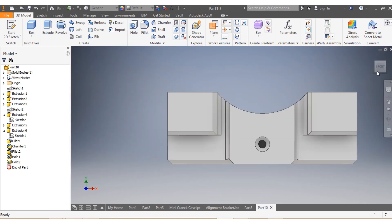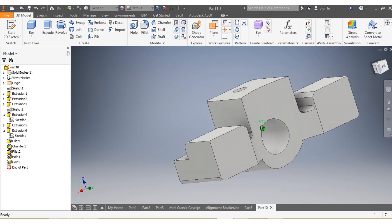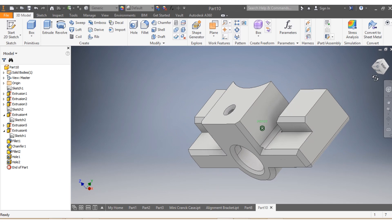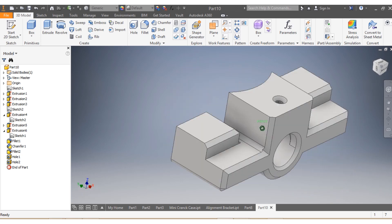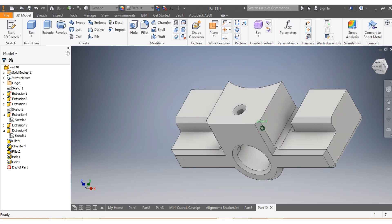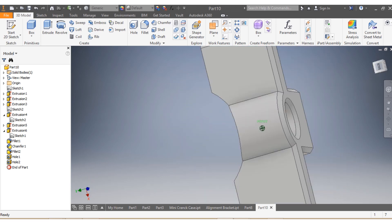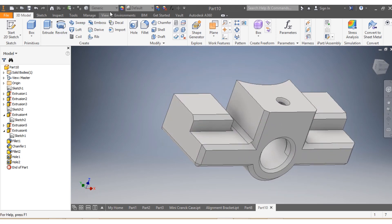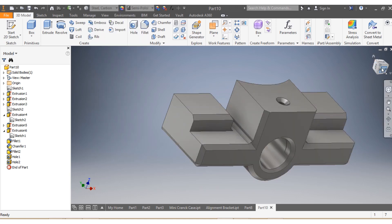Now everything is done as per drawing, as requested on the sketch. We have the chamfer, we have the corners — the corners have been cut as recommended. Everything is there. As I said, this is called an alignment bracket. It was a pleasure sharing this video with you. I hope you enjoyed it. Take care of yourself and see you on the next video. If you haven't subscribed, don't forget to subscribe. Bye bye.